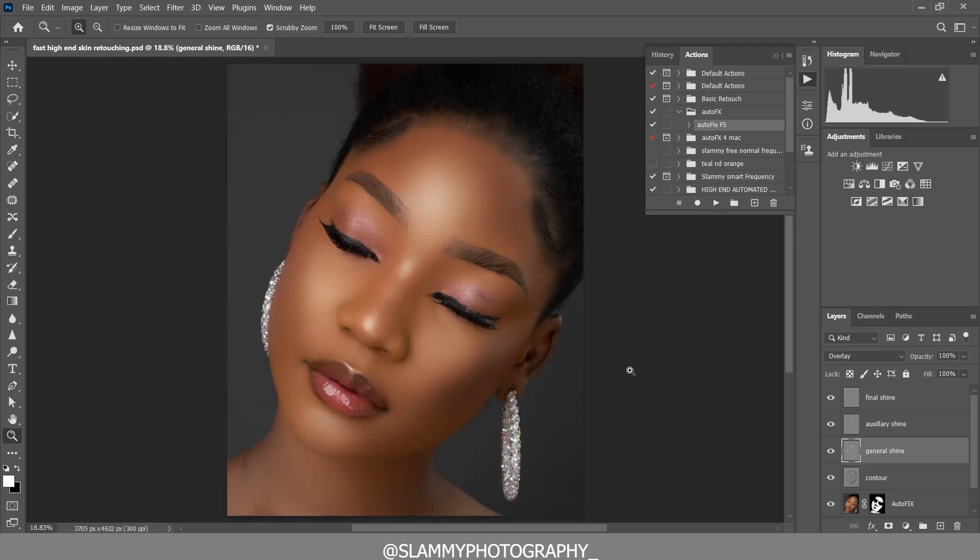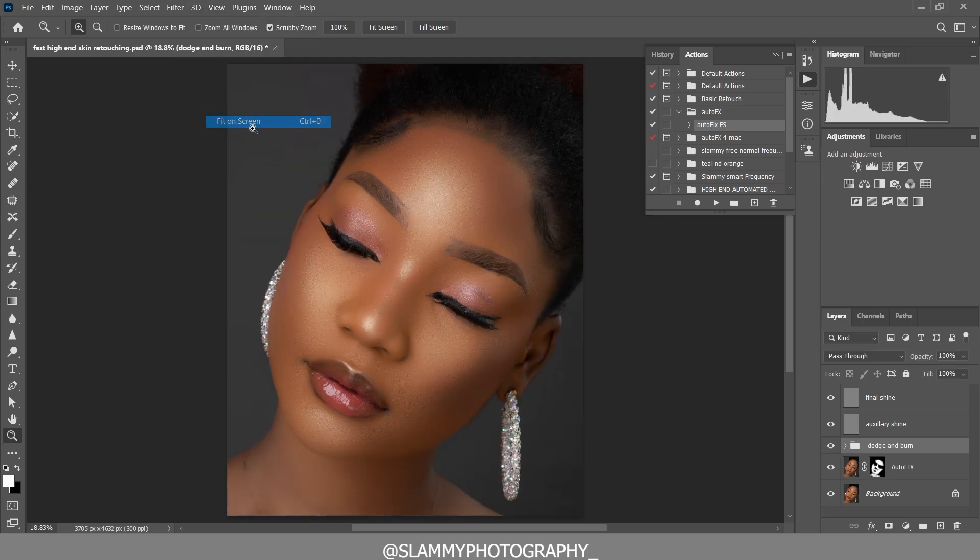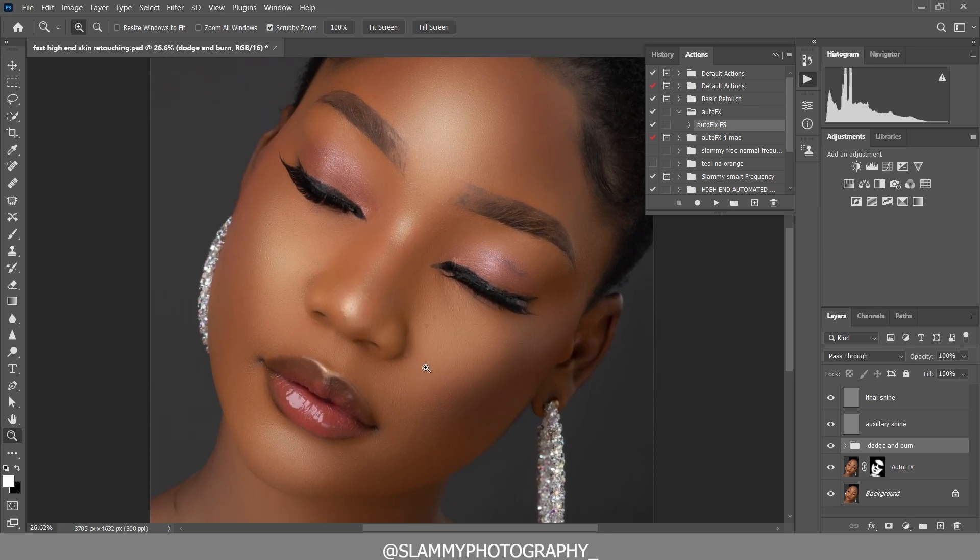You can see how easy this contouring method is. Let's group these two layers together and name the group 'Dodge and Burn.' This is the easiest way to dodge and burn — any other method is more difficult. Here was the before, here is the after. Now come to the Auxiliary Shine layer, take your brush, make sure the foreground is white, and add shine to the lips and surrounding areas.